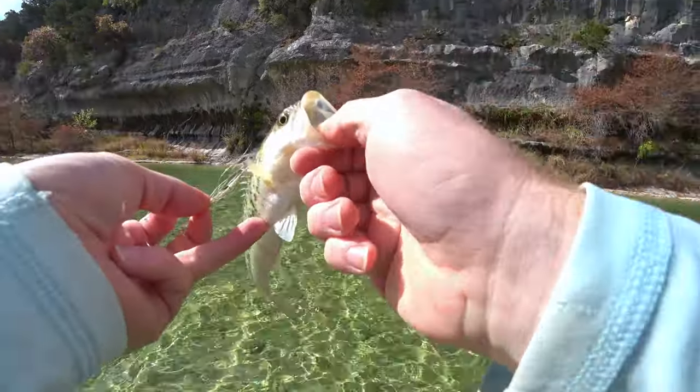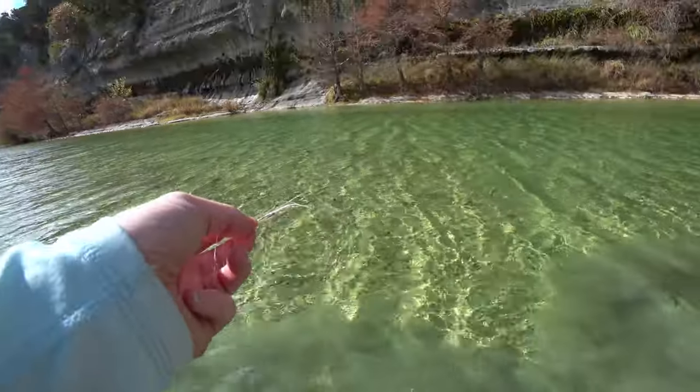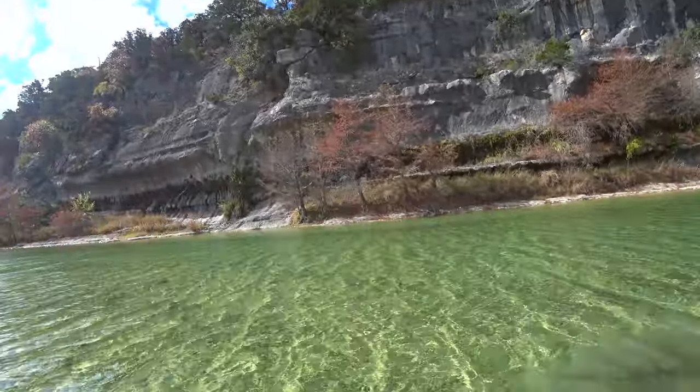Does not have the rough patch - that's what I hear is how you can tell if it's a largemouth versus a smallmouth bass. That's what I think.